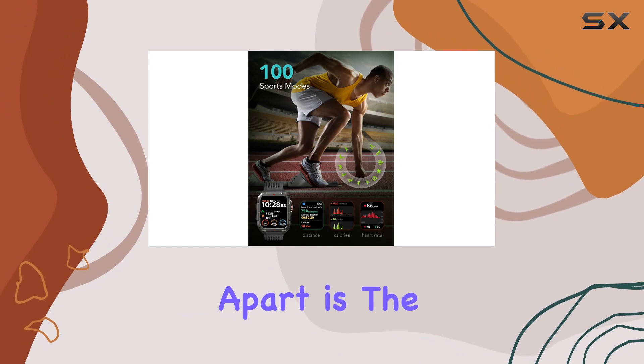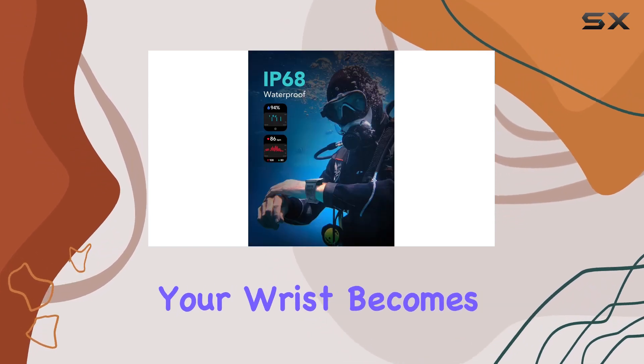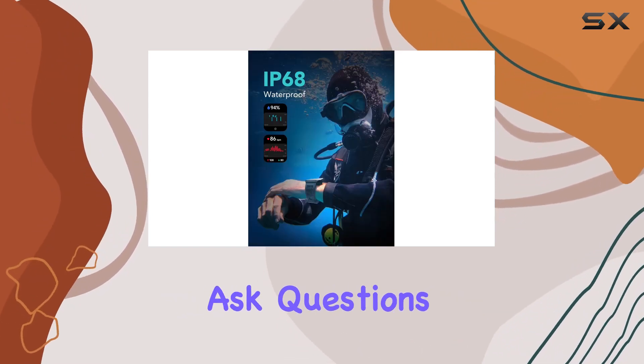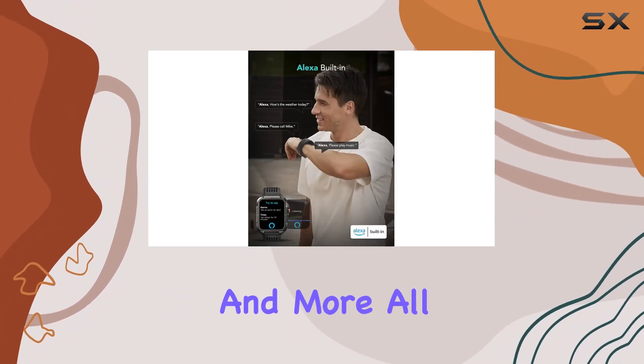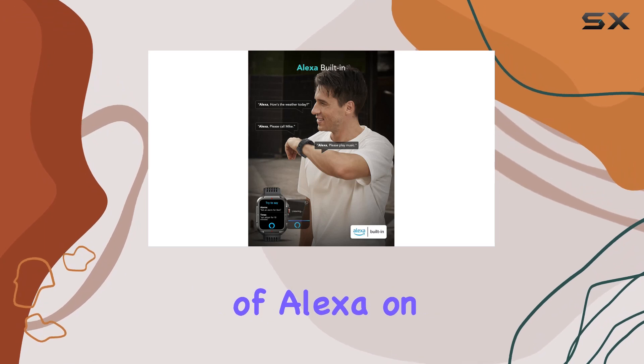What sets these smartwatches apart is the integration of Amazon Alexa. Your wrist becomes a command center — ask questions, control music, check the weather, set alarms, timers, and more, all through the convenience of Alexa on your wrist.